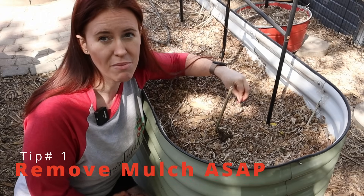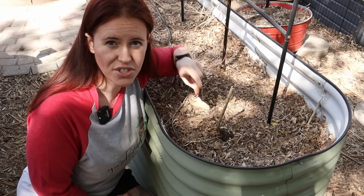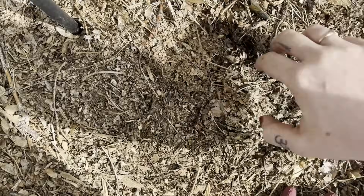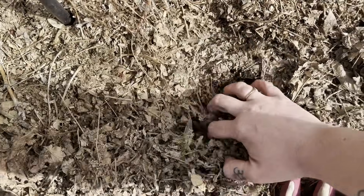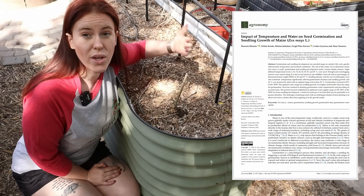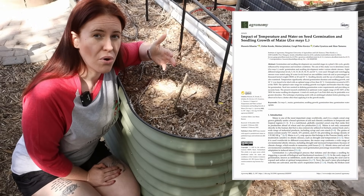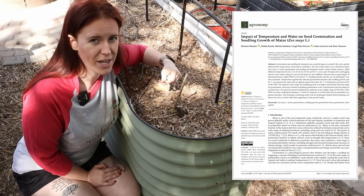Tip number one is actually removing your mulch. Mulch does a couple things in the spring: number one, it retains some moisture, which is a good thing, but it also retains cooler temperatures. That's not a good thing when we're talking about seed germination — it could potentially rot and root transplants that we want to succeed. There was actually a study done in 2018 that looked at exactly that. If a soil was cooler, we ended up with more rot in the seeds and a less robust root system for our transplants.